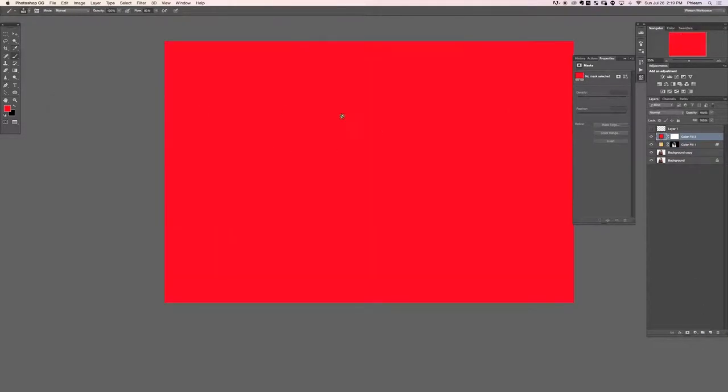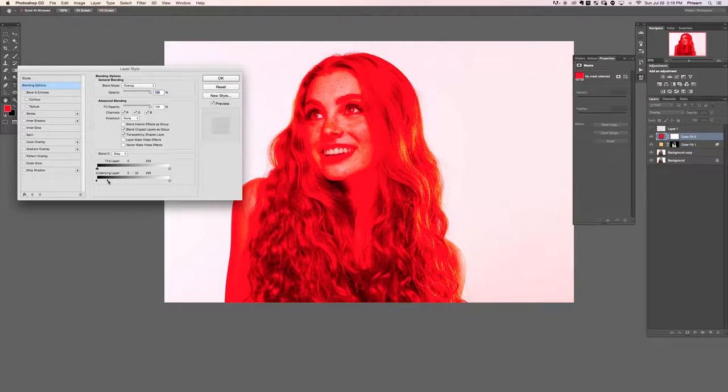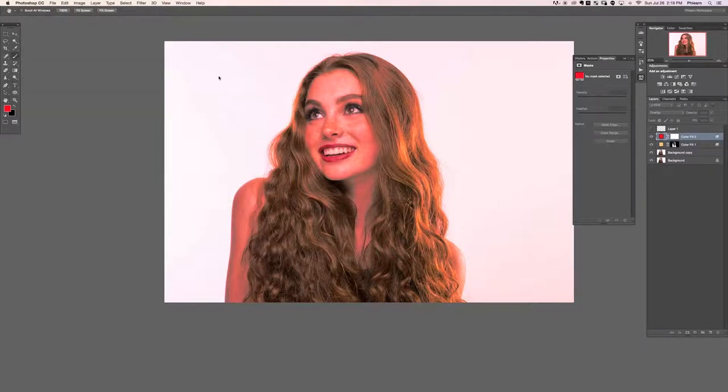Let's do that again — grab a solid color adjustment layer, choose red, and change the blend mode from normal to overlay. This time I only really want it visible on just the highest of the highlights. To copy the layer mask, hold Alt or Option and click from one layer mask to another — it'll ask you to replace it, say yes. Now it's just visible in the highest highlights.